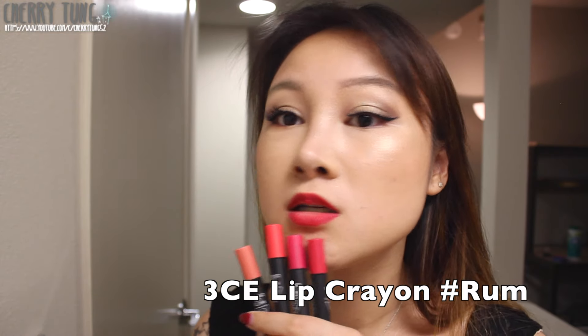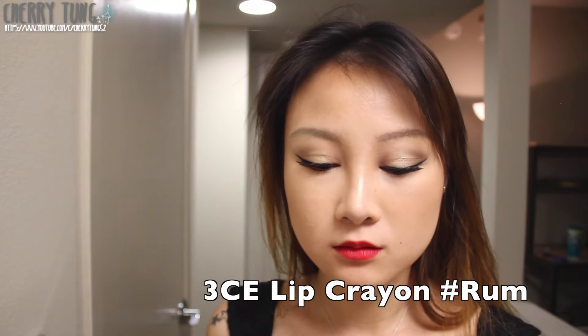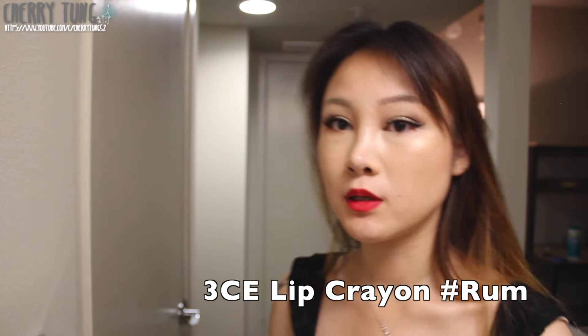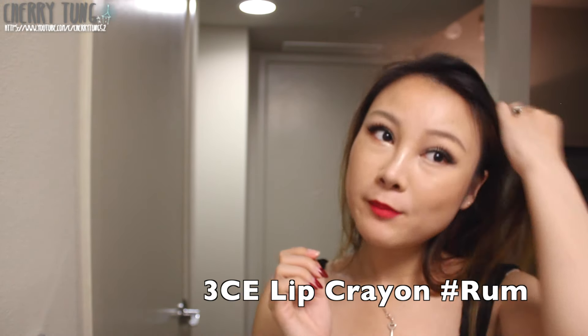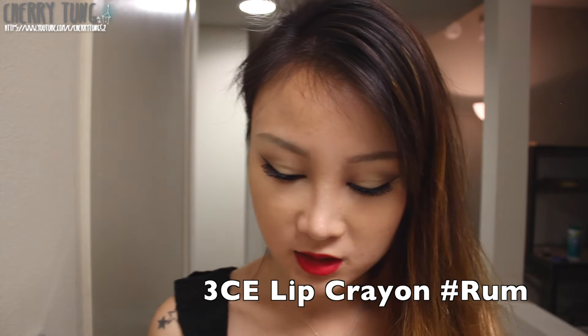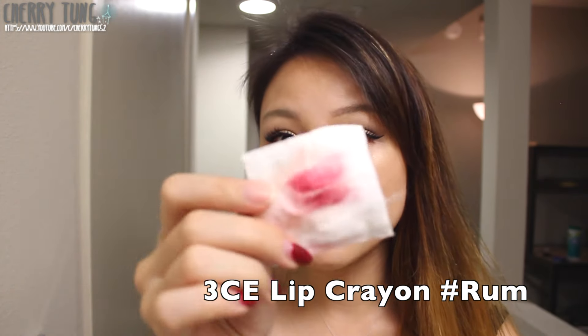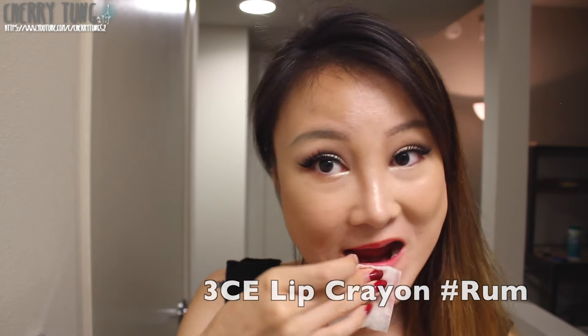Rum is the darkest out of the four. Let me try to fill in the gap — so after I fill it in, it looks like this. That's Rum. When you wipe Rum it kind of looks purplish, so I guess it does have a purple undertone.